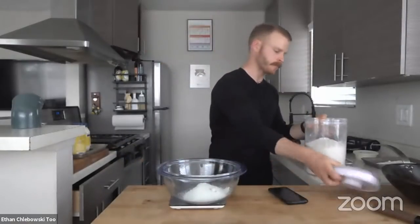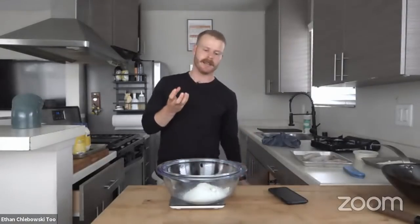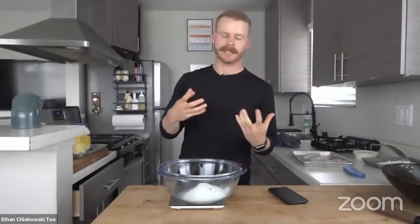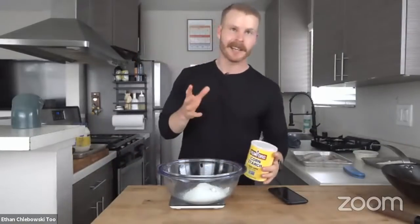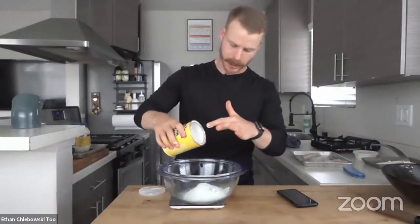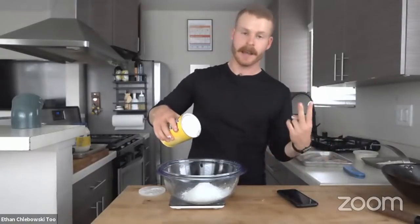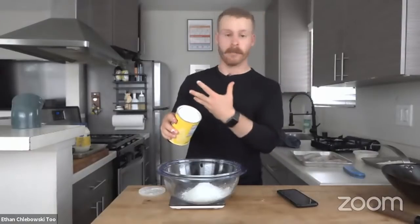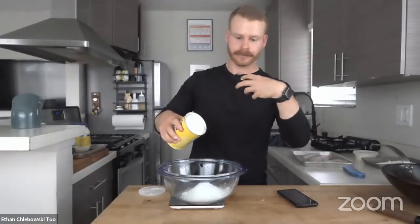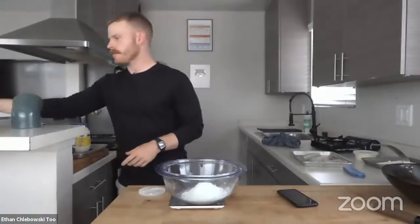We want to minimize gluten development so the batter is really light — we don't want it to be like a dough. With pizza dough you want gluten developed to stretch it out, but here we're looking for something between a crepe batter and a pancake batter: much lighter and fluffier. A couple of ways to achieve that: don't over-mix it, and use carbonated water or beer like we're doing today. You can also use hard alcohols because they dehydrate faster. That was about 25 grams of cornstarch.